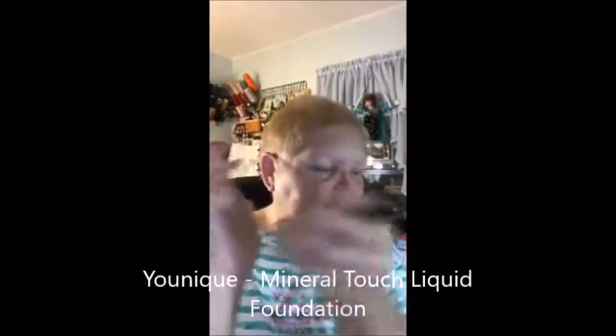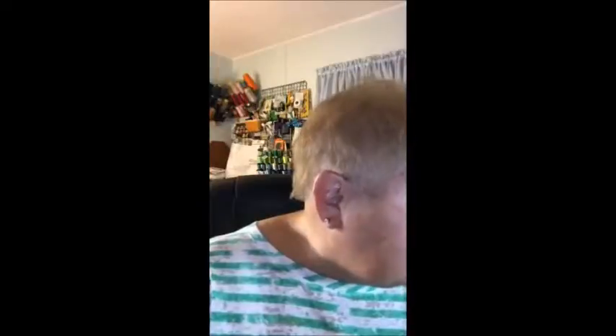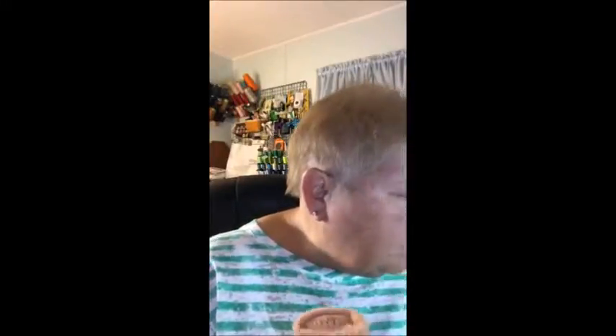Now I'm going to take my foundation. This is our Mineral Touch liquid foundation in the casimir color. And of course, like I've showed you, I'm going to use my one brush. One, two, three, four, five. Some people take their concealer and also add that to the mix, but I think you use less if you do the other way. Okay, let's put some on.